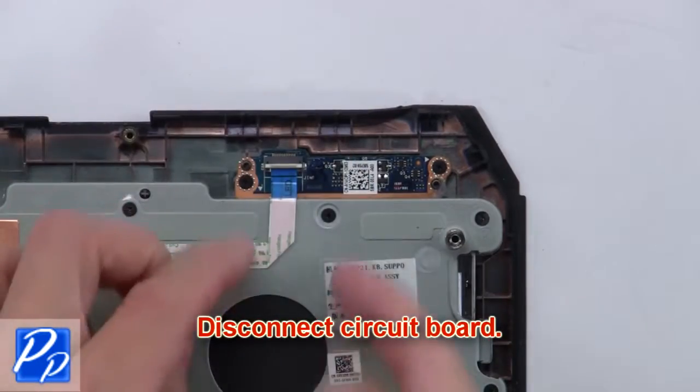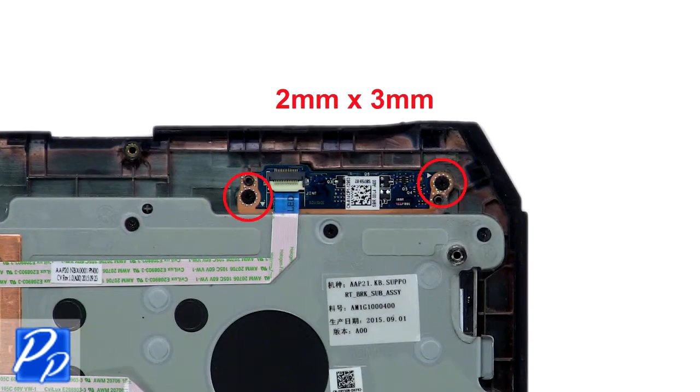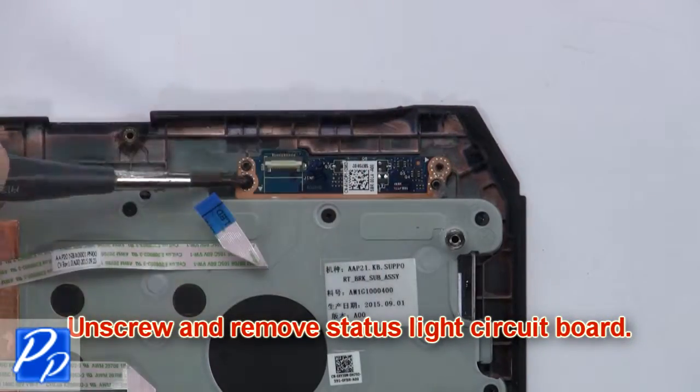Next, disconnect the circuit board. Now unscrew and remove the status light circuit board.